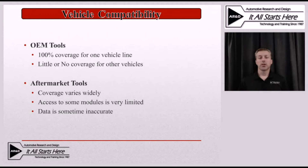Then we run into another concern: data accuracy. If you have data that displays erroneous values, can you really trust any of the other data you're getting out of that tool for that particular vehicle? When looking at an aftermarket scan tool, you have to realize there are some serious limitations when we go outside of the standard OBD2 data streams.